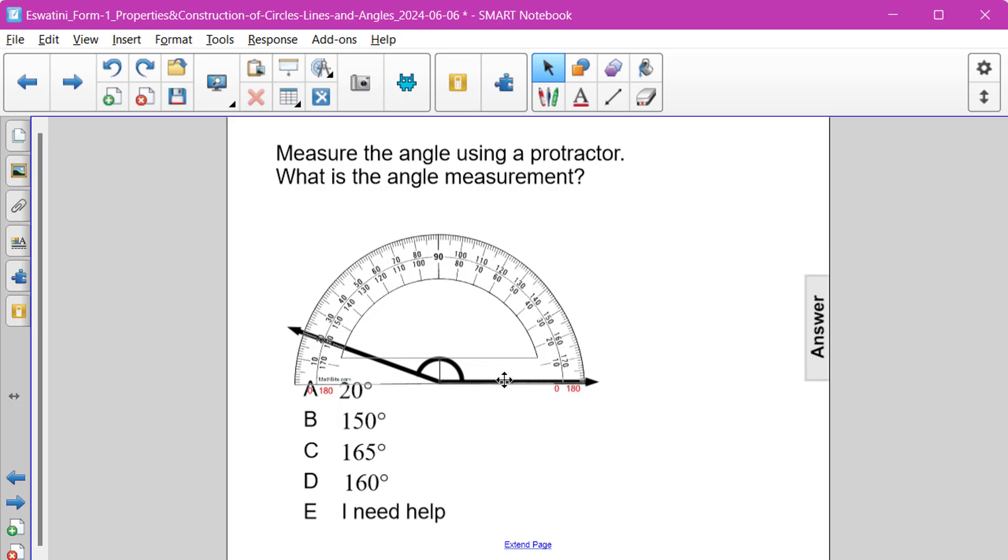we can see that this side lines up directly with the zero when it's on the inner side. So we have to use the inside measurements when we are reading this angle, and it's right at 160 degrees — answer choice D.